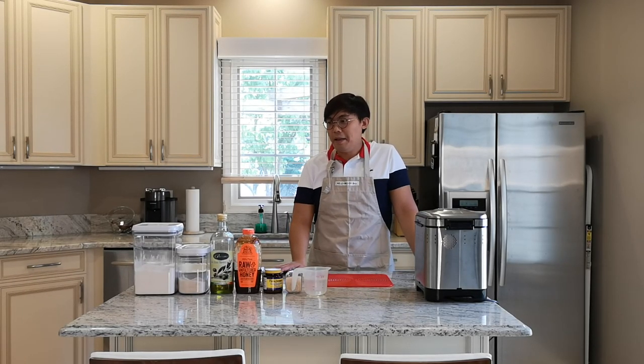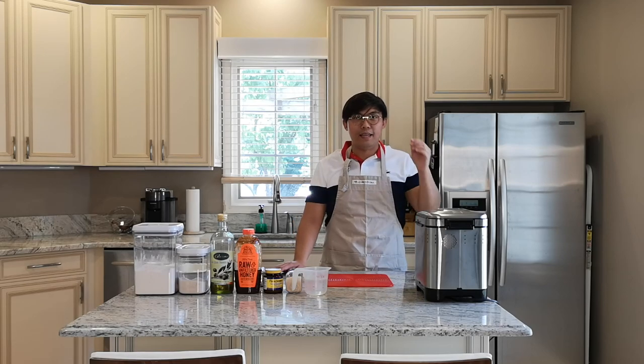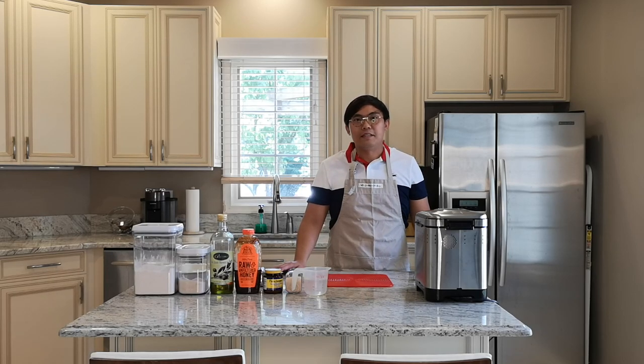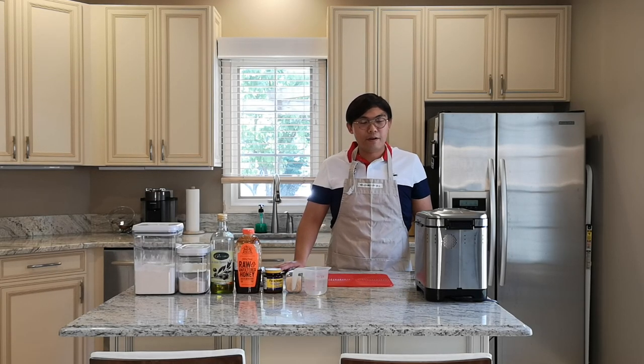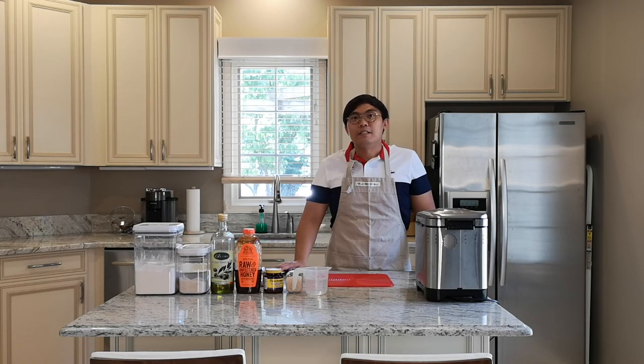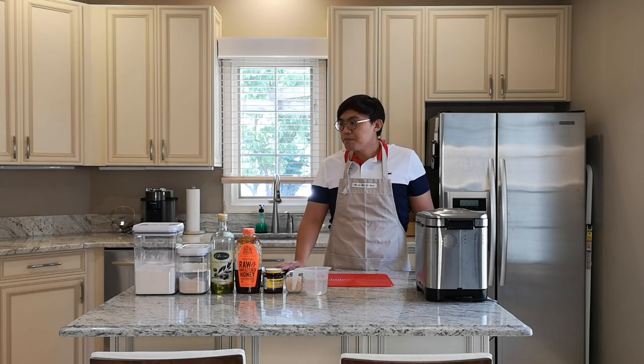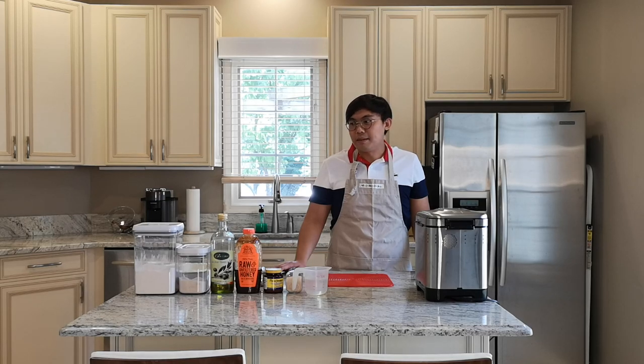Hey, welcome to the food travel shopping channel! Today I am going to prepare a pizza pie — it's a deep dish pizza. If you haven't subscribed to our channel, we have a weekly post of either food, travel, or shopping experiences. So today I'm doing the pizza pie.